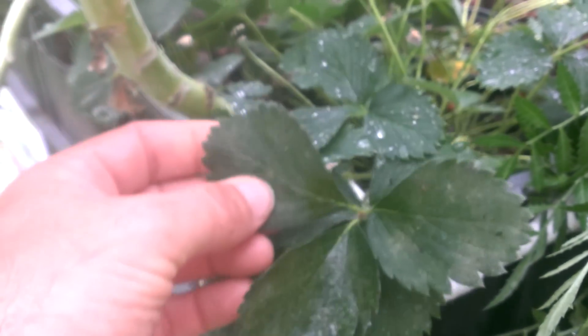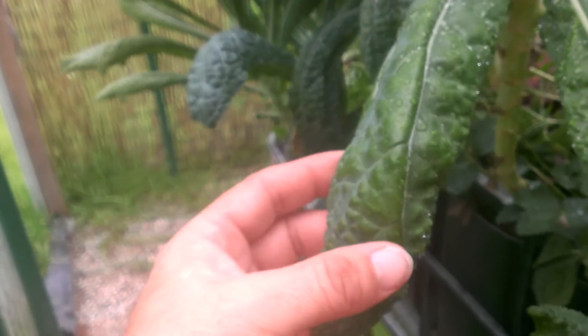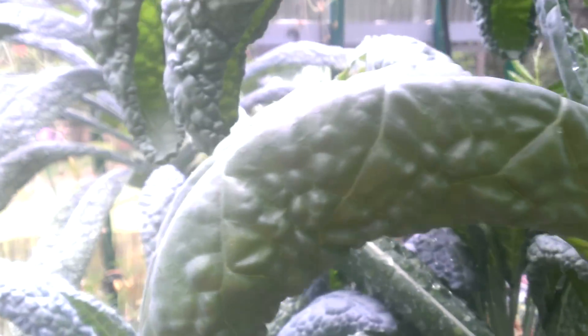The one place we're not really seeing it yet is in the strawberries — they're not showing much of a nitrogen deficiency yet, but they will. They'll be next in line. Our kale, which is starting to get a little hot for kale, is starting to show that nitrogen deficiency too, and it's pretty hardy stuff.